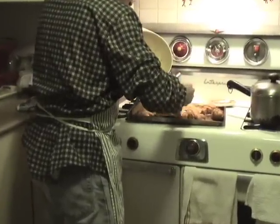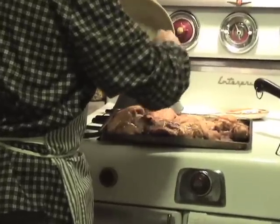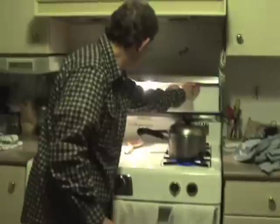The best way to show off the Enterprise is to put on the light show. I'll turn off these lights. There's a secret little switch right here. It's on like that. Isn't that nice? Beautiful.